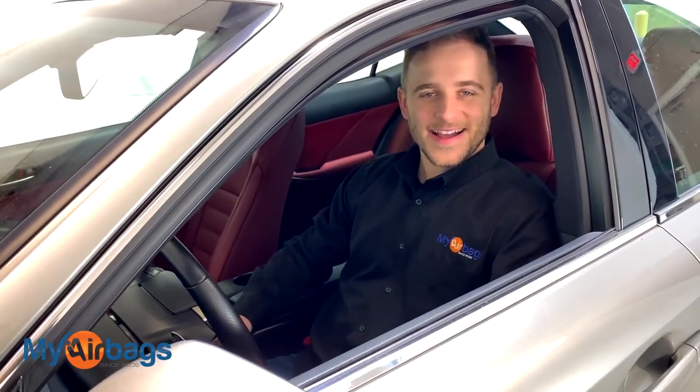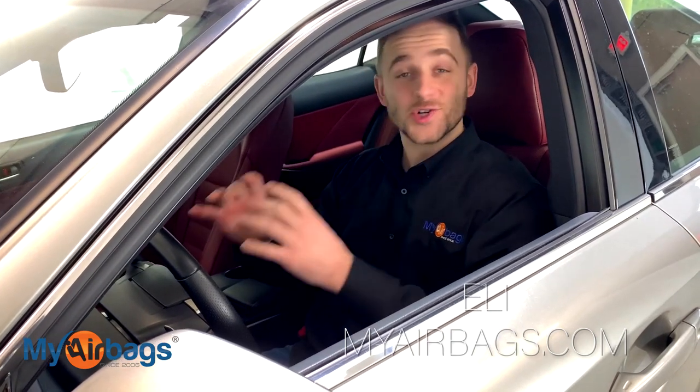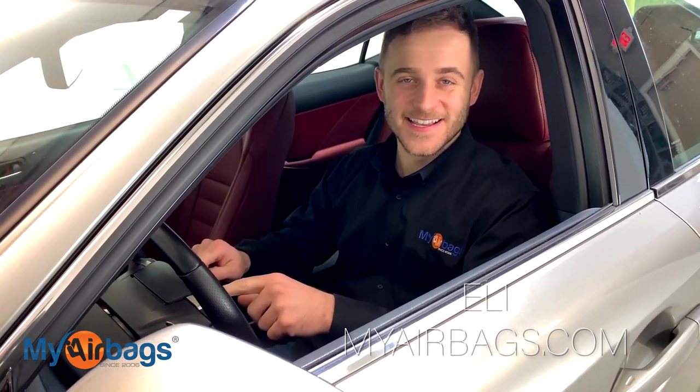Hey guys, welcome to MyAirbags. I'm Eli, and right now we are going to remove the airbag control module on this Lexus IS.